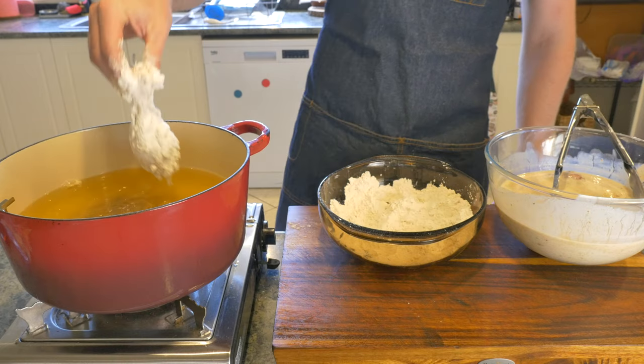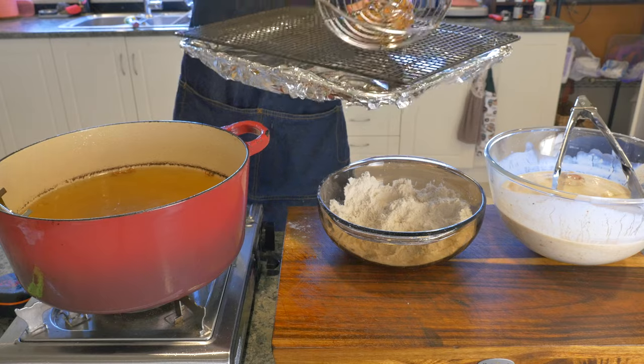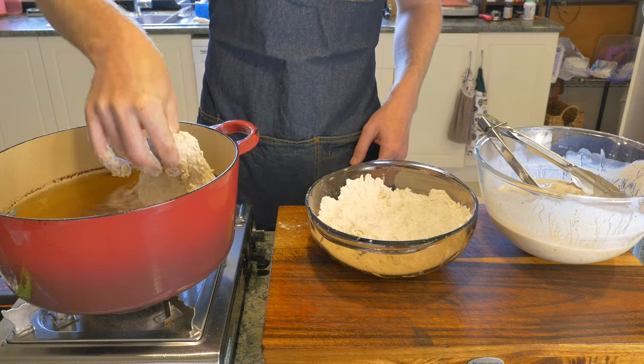Frying for 10 minutes, then turning the chicken to fry for another 10–15 minutes, until the internal temperature reads 74°C or 165°F.